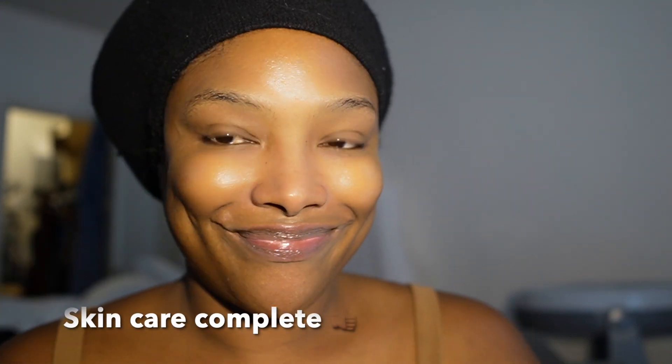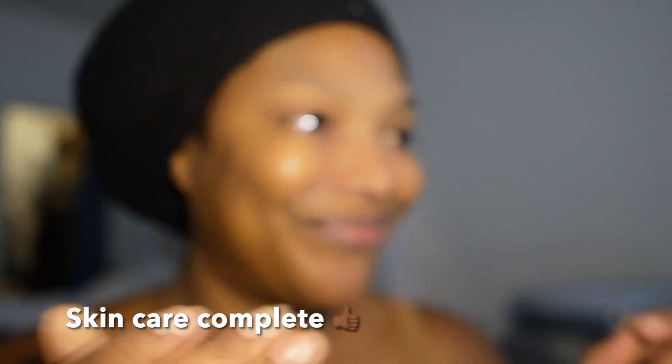I'm going in with this lip plumper by Dr. Dennis — I'll have it in the description box below. I got this from Sephora. Best lip plumper. It's quite expensive but if you're not into the injections this is the one for you. Skincare is complete, I'm just letting that absorb into my skin for a couple of seconds.